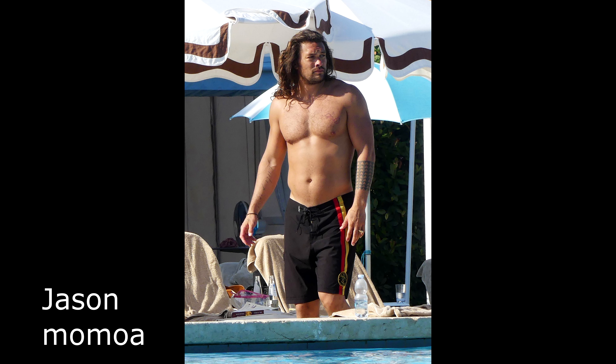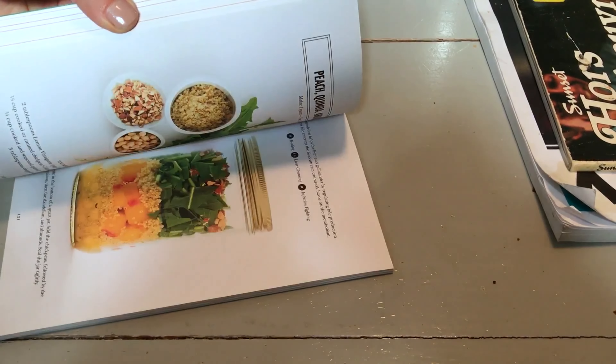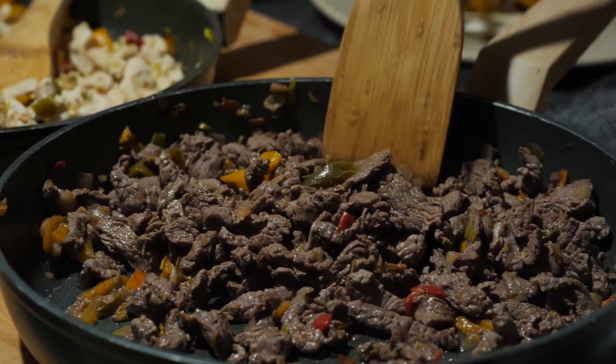If you build some muscle and cut down, people will notice the transformation. Just getting down to 10-12% body fat with a bit of muscle means you stand out from most people, because a lot of people just don't take care of themselves. In terms of diet, try to increase your protein levels — if you weigh 150 pounds, aim for 150 grams of protein a day. Eat meat, fish, eggs, dairy, and nuts — foods higher in protein.